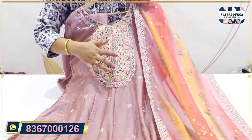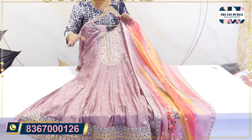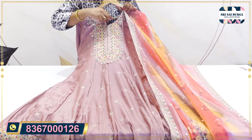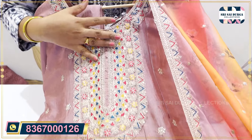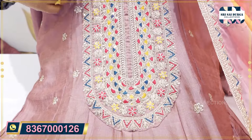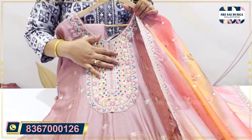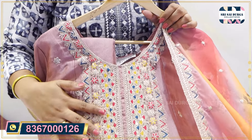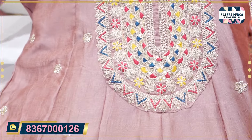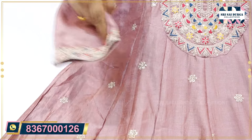One of the best catalogues — purely chiffon fabric. Sizes are only XL and XXL. It is also a very thick thread work. The fabric is purely chiffon fabric. It is a premium concept. It is also a 3x4 sleeve.